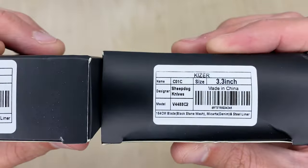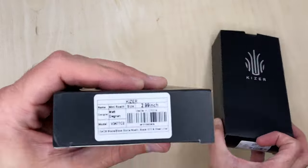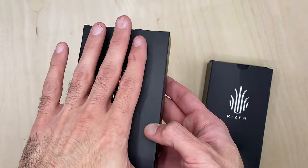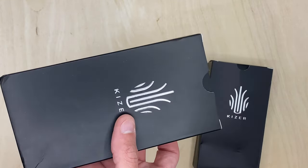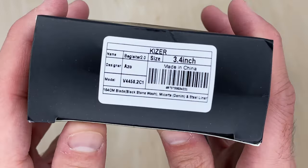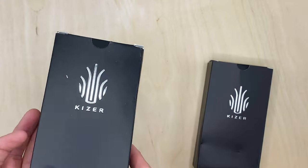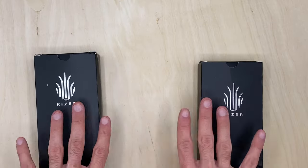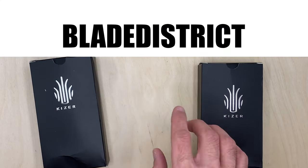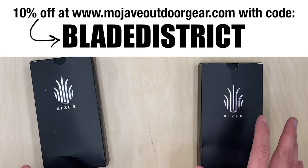I purchased these knives myself through Mojave Outdoor. If you want to pick up these knives or any Kaiser knives from Mojave Outdoor, you're going to see a code right here — blade district. That's all it is. It gets you 10% off your entire purchase.